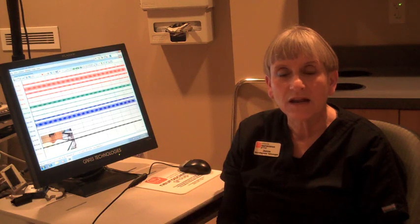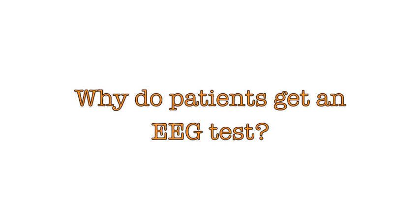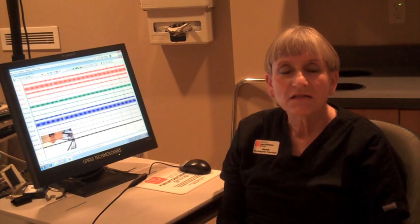We're recording the electrical activity of the brain, and the brain has a lot of different rhythms from different areas that we can look at. We see a lot of different types of neurologic problems coming to the EEG lab for recording — people who have had head injuries, fainting spells, blackouts, or dizziness — something where we're wondering if the electrical activity may be disturbed.